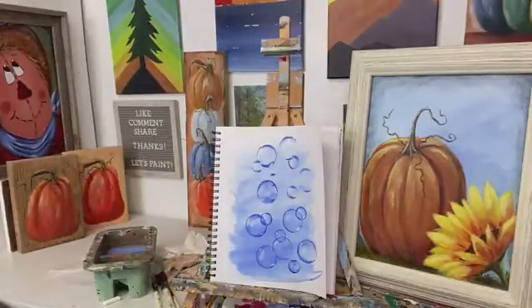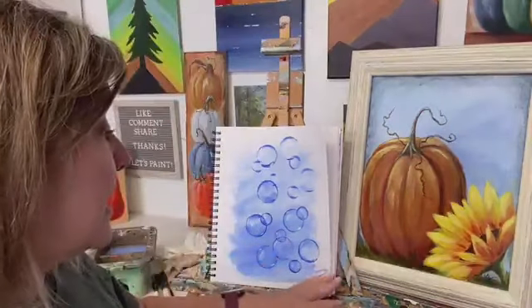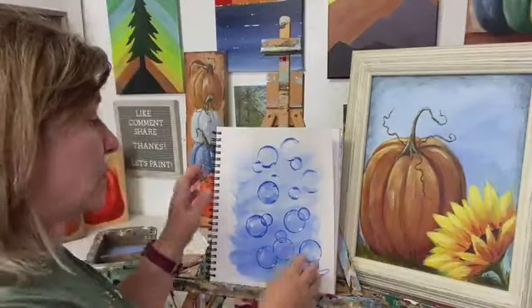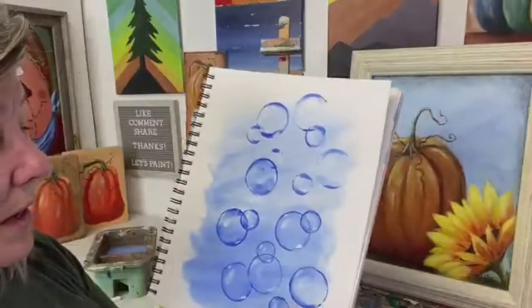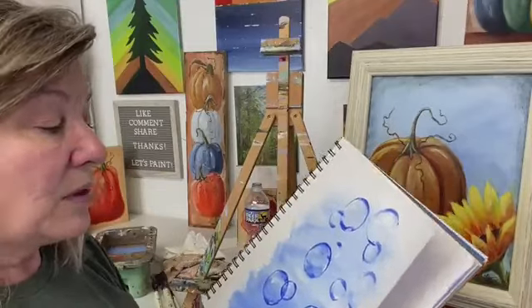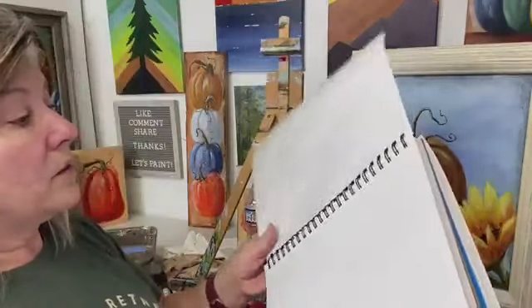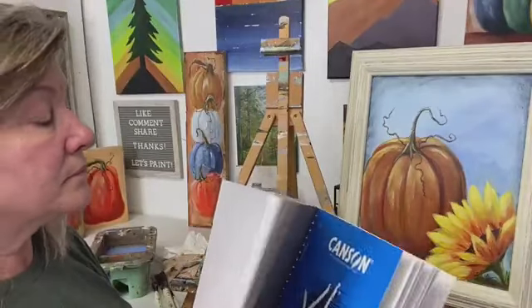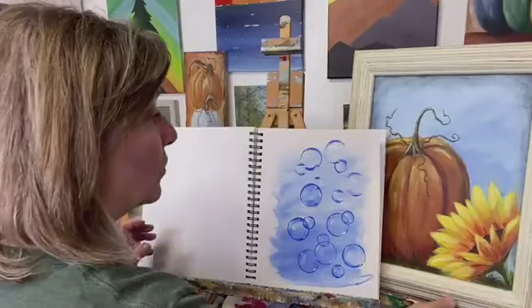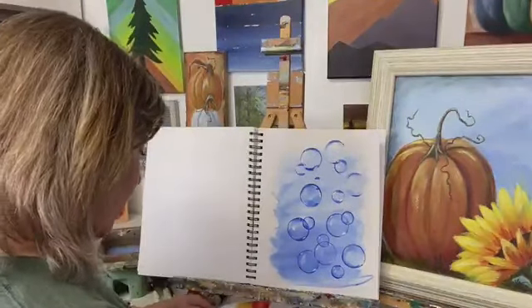Well, I hope you guys enjoyed the bubbles — that was really fun. Get yourself a mixed-media tablet and try this out. It wasn't difficult at all. You know what, let's try the bubbles on a black background — I'm curious what that looks like.